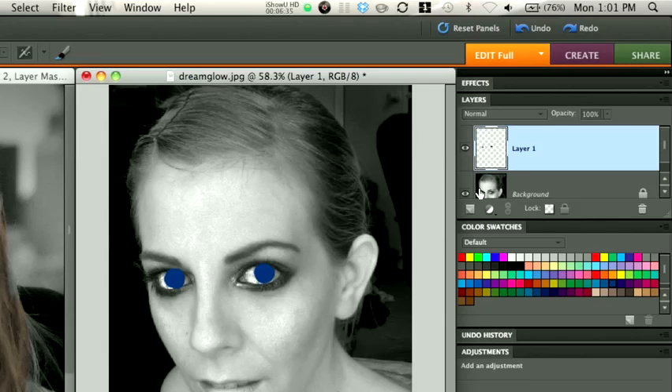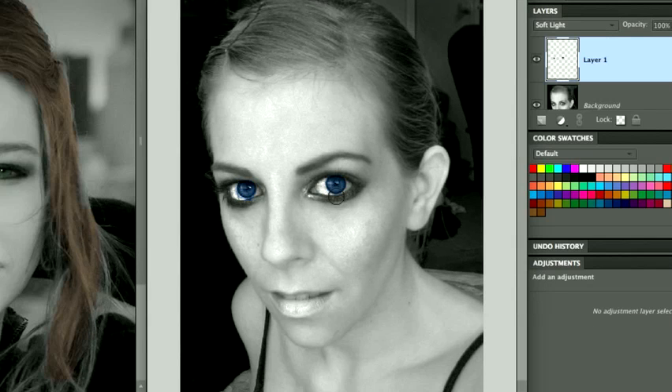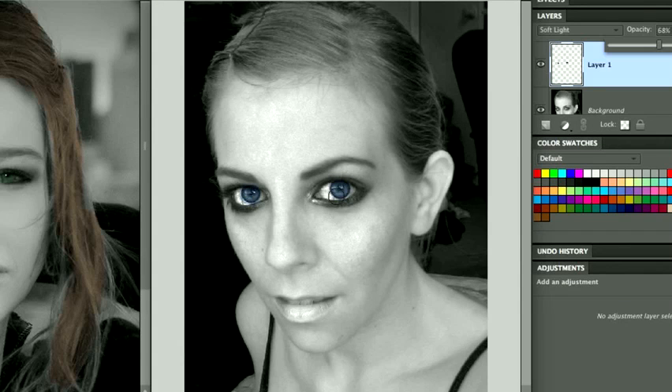I know what you're saying — this looks really terrible and you don't know what you're doing — but just trust me, it's going to work. Once we have this kind of painted where we want to, we're going to come over here under our Blending Modes and change this Blending Mode to Soft Light. And instantaneously, you can see that it's done a wonderful job of putting that nice blue in there. We need to dial down the opacity because it looks a tad bit fake, so we're going to do that.